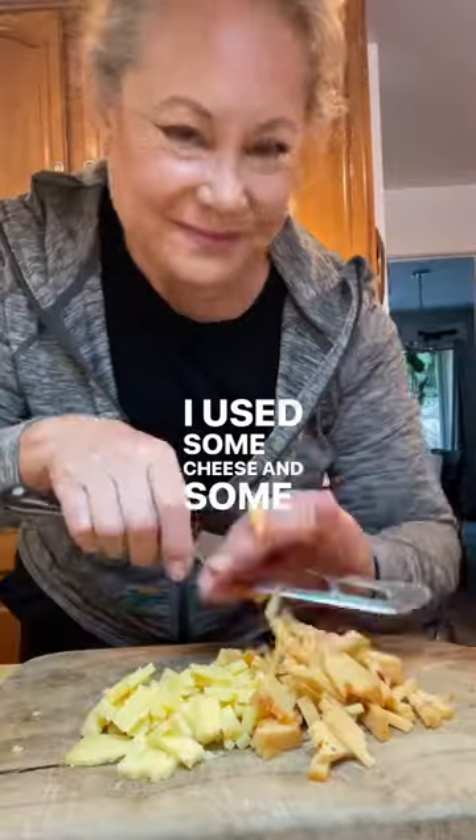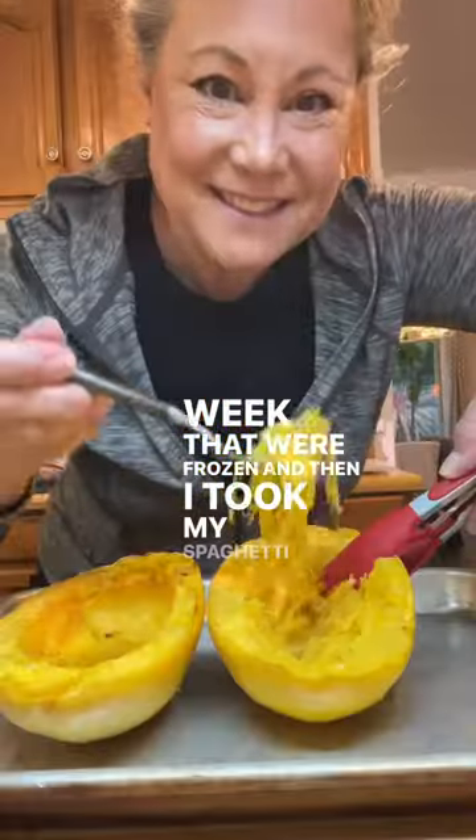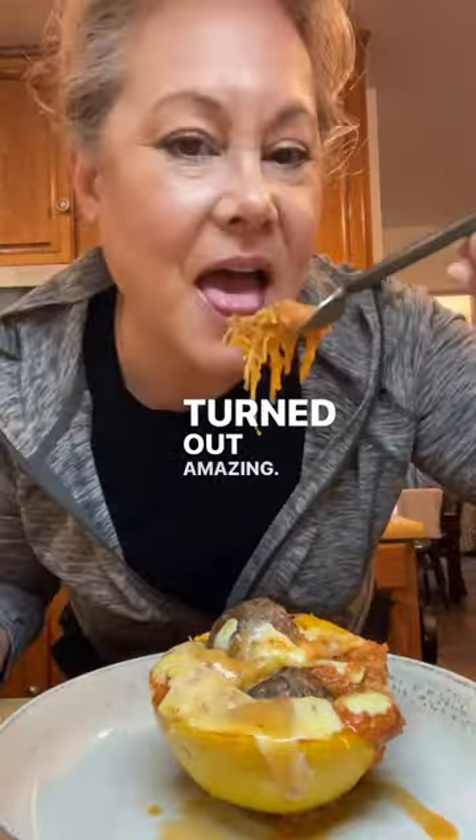I used some cheese and some homemade meatballs we made last week that were frozen. Then I took my spaghetti squash and scraped it all out, added sauce, meatballs, some cheese, broiled it — and it turned out amazing.